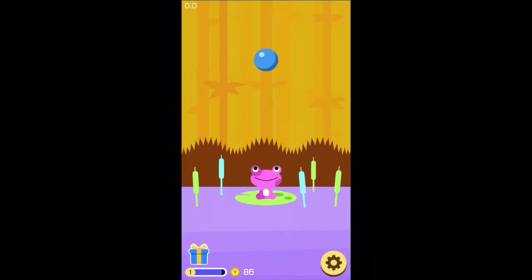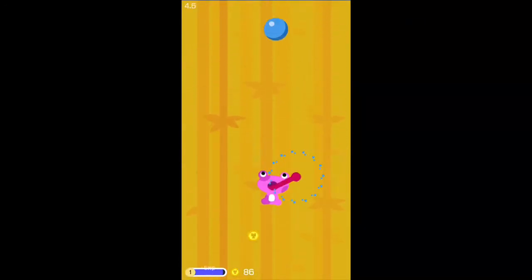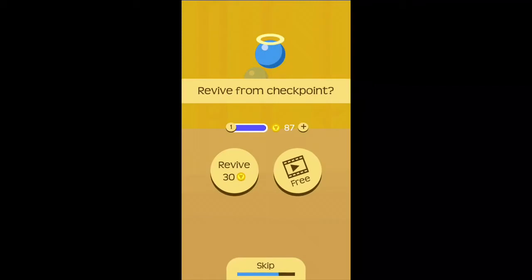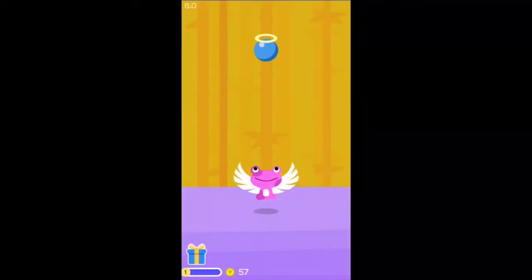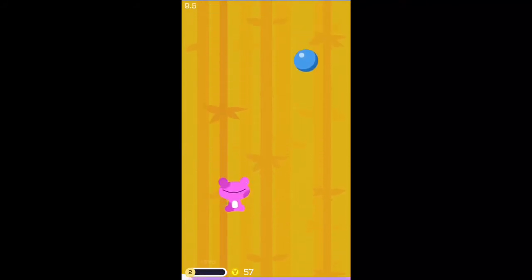It's one touch control and all you've got to do is help the little bubble toad at the bottom climb through 18 different levels. To do this you've got to help him catch bubbles — he catches them with his tongue. All you need to do is tap a bubble and his tongue will stretch out and touch it, making him climb higher and higher.